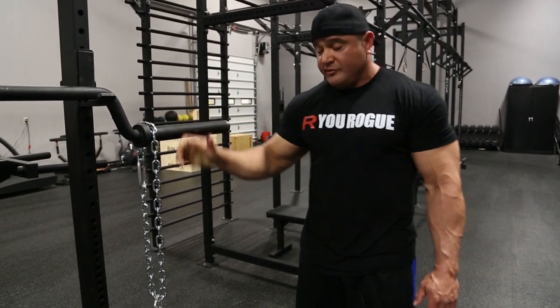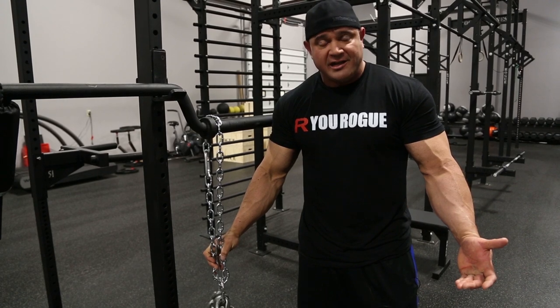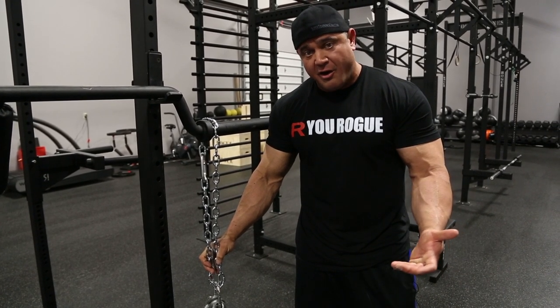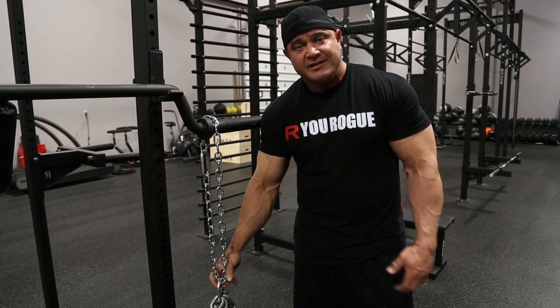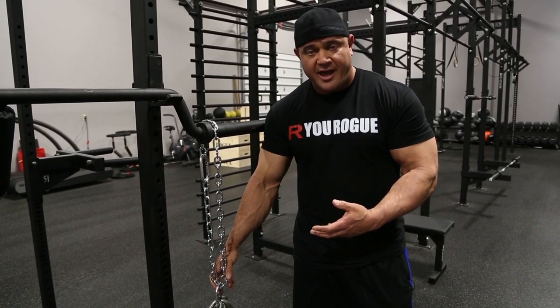This is Mark Bell with Rogue Fitness and we're going to talk a little bit about accommodating resistance. I'm not really sure why it's called accommodating resistance because it just makes the whole lift a lot harder. But what it does do is it gives you a gradual resistance — the weights are lighter at the bottom and they're heavier at the top.